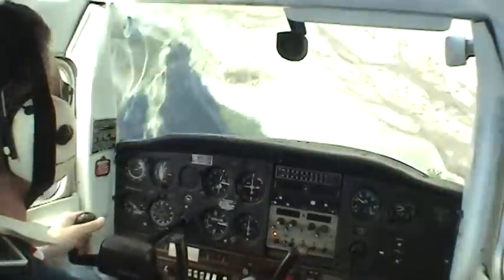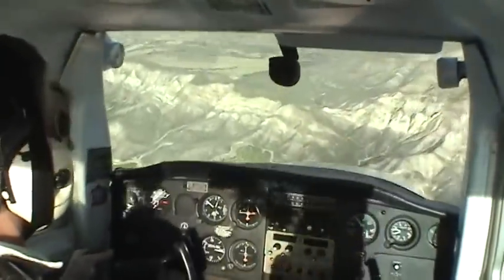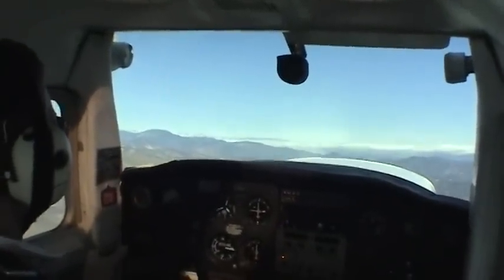Recovery: power off, ailerons neutral, opposite rudder, yoke forward to break the stall, and recover from the dive. We're out at 3,700 feet, power's in.